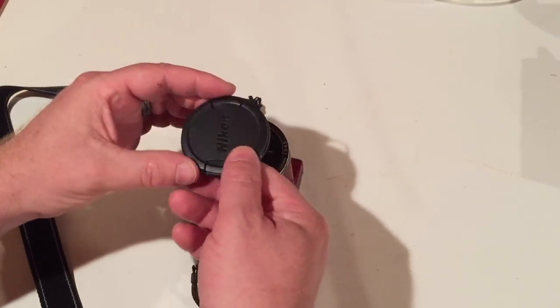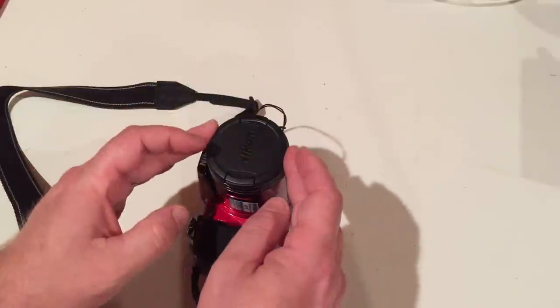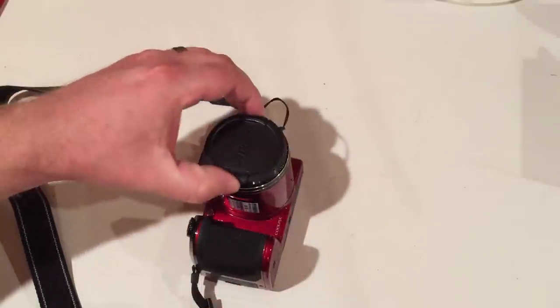Install the lens cover onto the camera by pinching each side of the cover at the clamping mechanism. Fit to the lens and release. Remove the lens cover by pinching and pulling away from the camera.